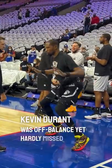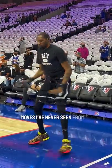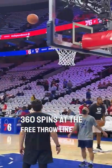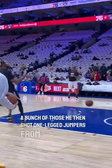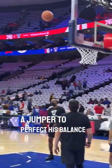Kevin Durant was off balance yet hardly missed during his pregame workout. I was next to KD and he did practice moves I've never seen from other NBA superstars. He started off by doing 360 spins at the free throw line, and after hitting a bunch of those, he then shot one-legged jumpers from outside the paint. He also would hop on one leg and then shoot a jumper to perfect his balance during his shots.